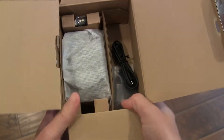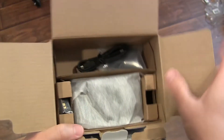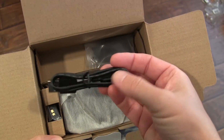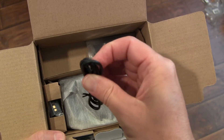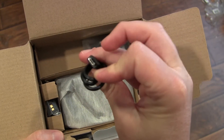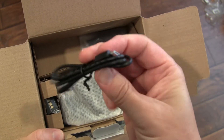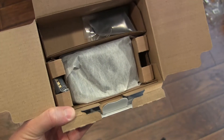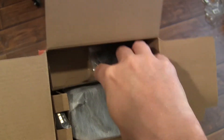Here you have it — it's a small box, but it's crazy how much they can pack into a tiny package. So here's your charging cord: micro USB, so not USB-C, but micro USB, which is pretty standard, although USB-C is what we're all moving to.